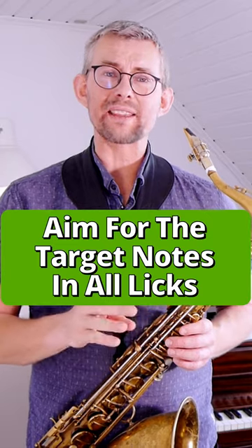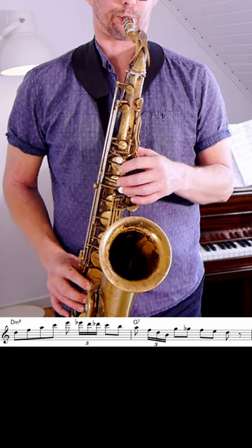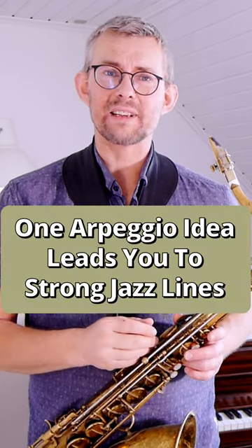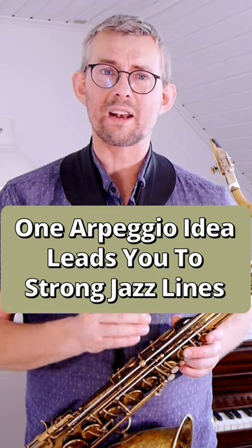I'm aiming to hit the same target notes in each lick. After some time you evolve — the D minor 7 becomes a D minor 9 — and see where this leads me. This is how one simple arpeggio idea can lead you into some strong melodic licks.